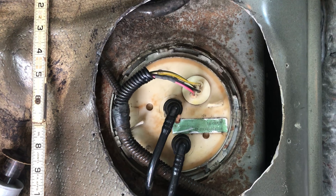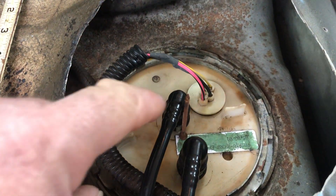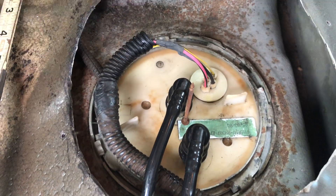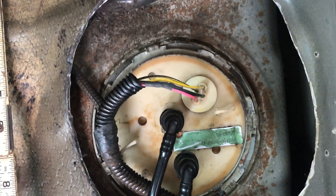My hole got all centered, but this rusty nail I have positioned here is the actual center of the fuel pump canister.